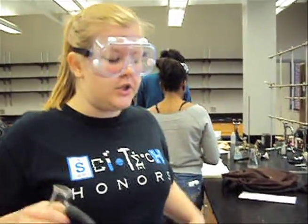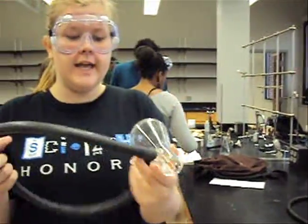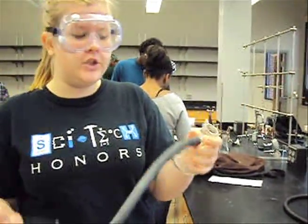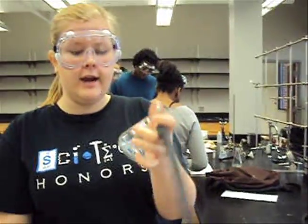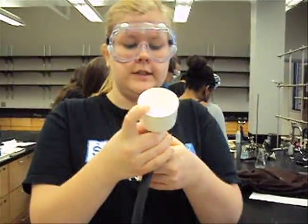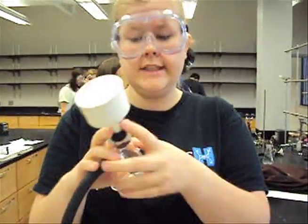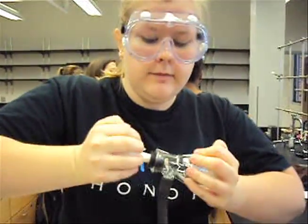Hi, I'm Caitlin, and I'm here to show you the setup for vacuum filtration with a Büchner funnel and filter flask. This is our filter flask. It has tubing attached to it to suck air through it. And then this is our Büchner funnel. You want to stick this in here — there's a rubber stopper on there so that it gets a good seal — and you want to stick that in there really tightly.